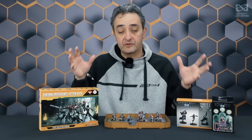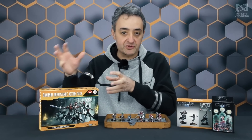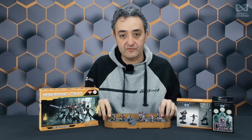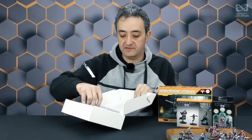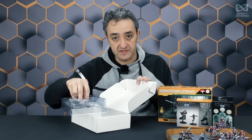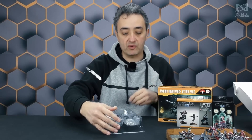Okay, here we go. I'm going to open this — because this is an unboxing video — I will unbox this and this and this. We will see the assembly, the pieces, and the painted versions of all these miniatures. As you can see, inside the box comes this white cardboard box, and inside comes a plastic tray, and we have here nine miniatures for your Bakunin Nomad's Army. Let's check them one by one.